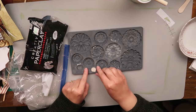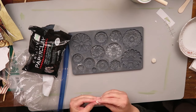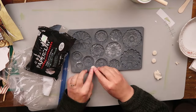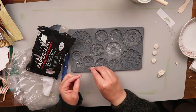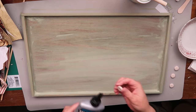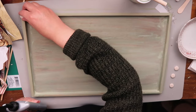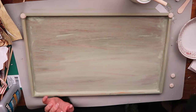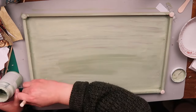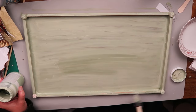I had the idea to use my IOD mold and make these small little pieces — I made four of them — and I think we're going to tuck these into the corners. Taking some Titebond, I'm just going to add that to the back and glue these onto the corners of the edge of the tray. After that, I'm going to repaint the frame and paint these little medallions in the corners.